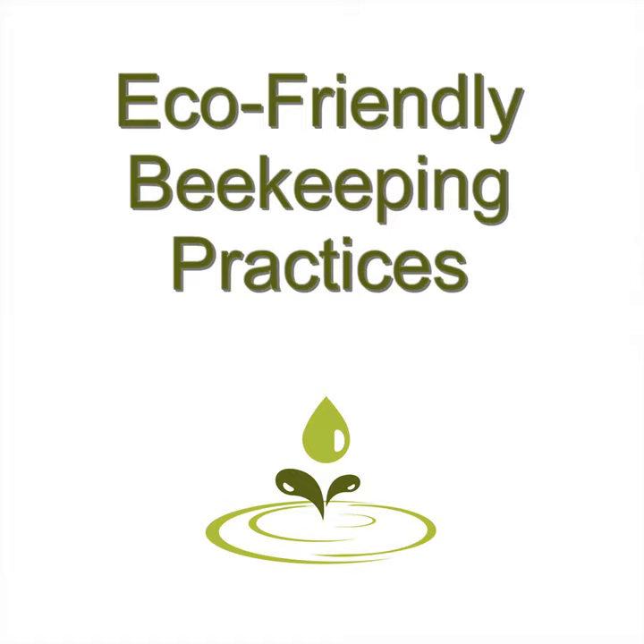Fourth: Top Bar Beekeeping: Organic Practices for Honey Bee Health by Les Crowder and Heather Harrell. Bees are facing a hard time right now with entire colonies collapsing. You can raise bees successfully in a green way without antibiotics, miticides, or chemicals. This book shows you the way.